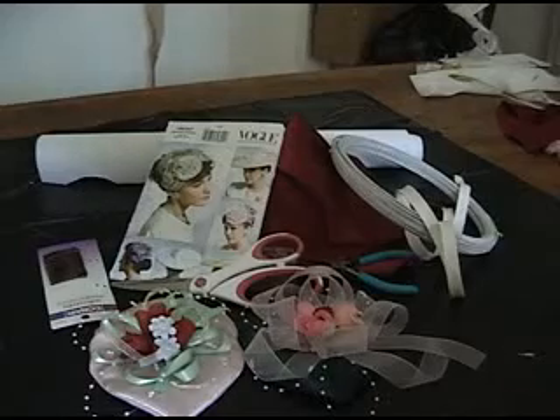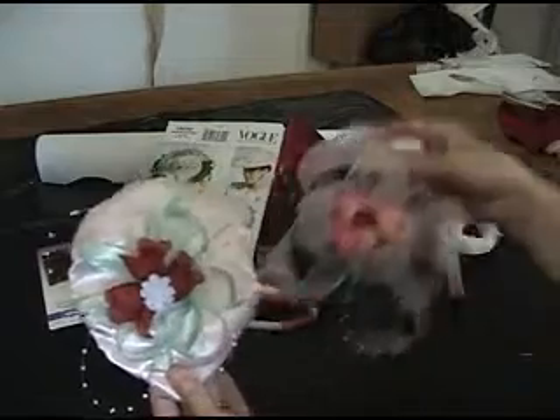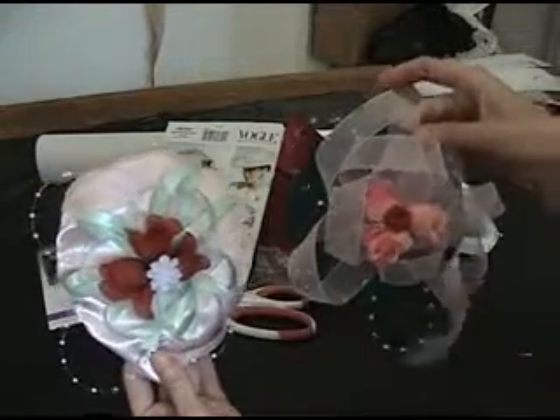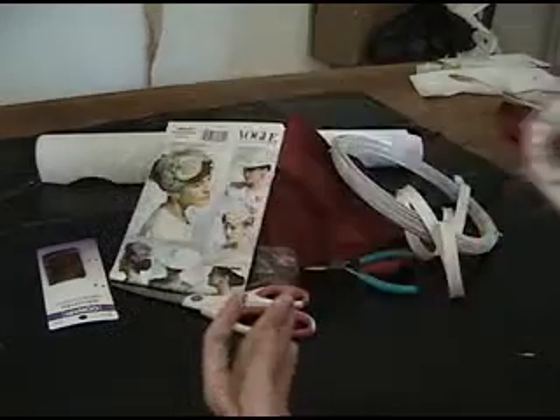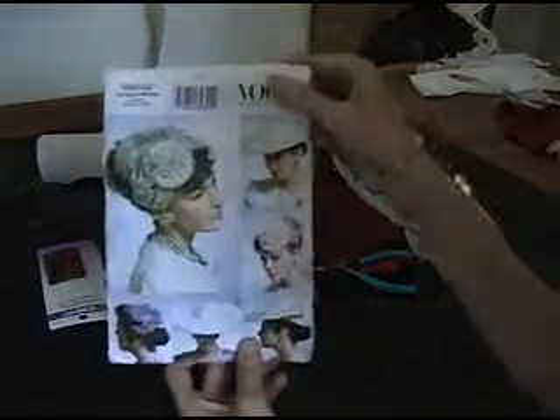This is Cap Grinch showing you what to put together to make a teapot lid hat, or at least that's what I call them. These are vintage 1950s hats. The pattern we're going to use is 8052.